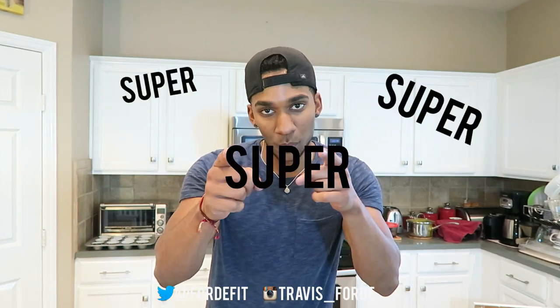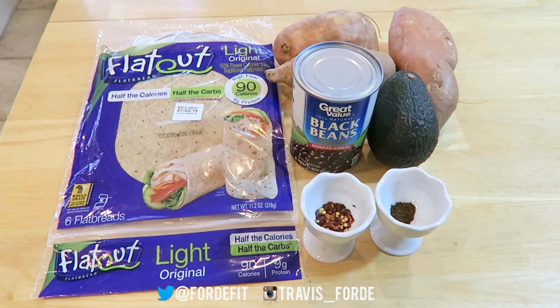I'm going to be doing this weekly, so next week we'll have another one and the week after that we will have another one. Today we are going to be making a breakfast wrap. This is going to be super simple, so let's get started.